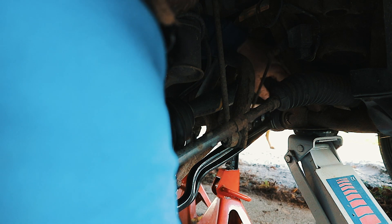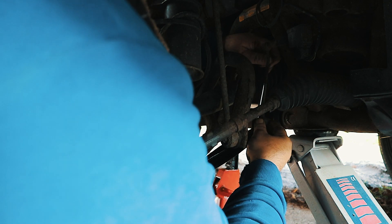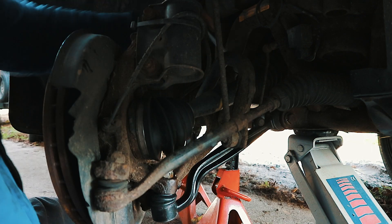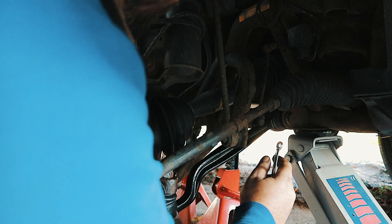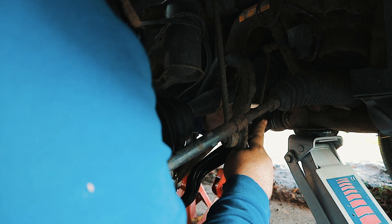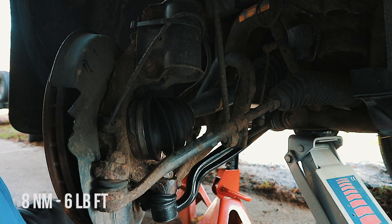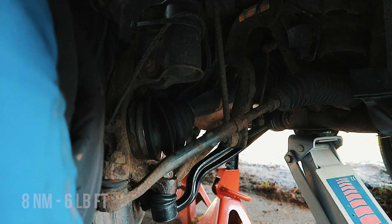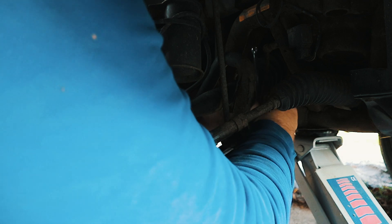So now I'm going to put the old height sensor back on. That's a little 10mm nut on the back. The torque setting for the height sensor is 8 newton metres or 6 foot pounds. I haven't got a torque wrench that goes down that low, so all I'm going to do is just nip that up — not go too tight otherwise it'll snap off.